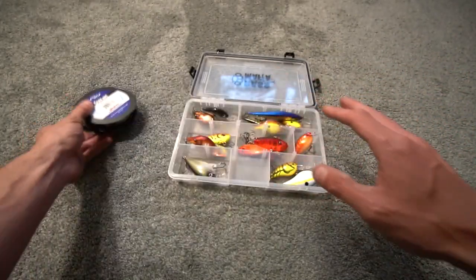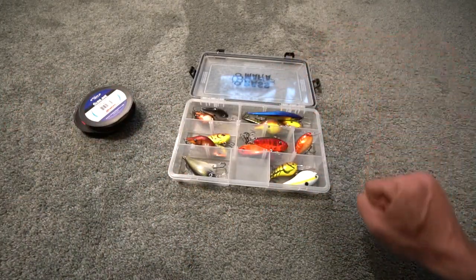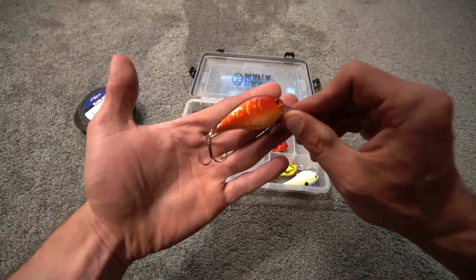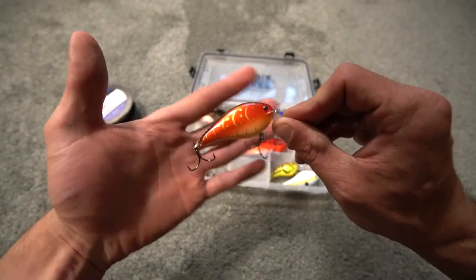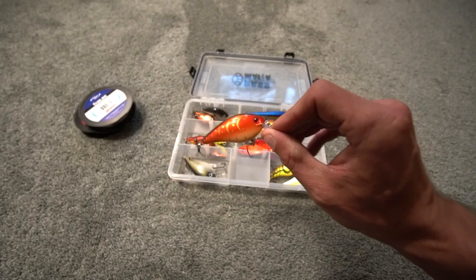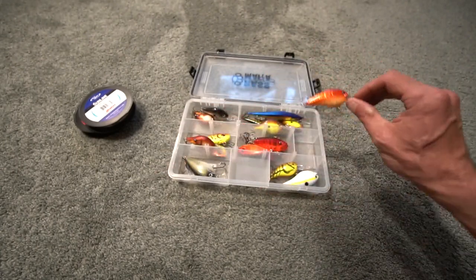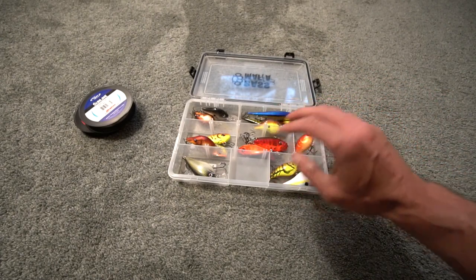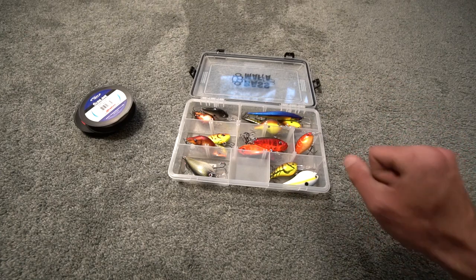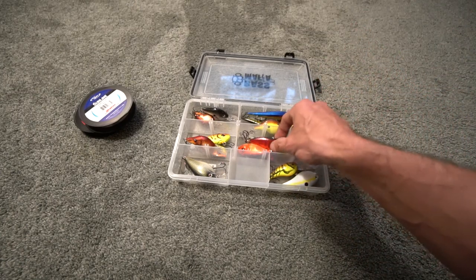As for why I don't use braid for crankbaits — braid has no stretch. I want at least limited stretch with a crankbait because sometimes you need that stretch for a solid hookup. By the way, something that hasn't been effective this fall has been the KVD 1.5 square bill crankbait — my buddy caught a fish on it but I did not. Moving on, the next bait that has caught me the most fish...